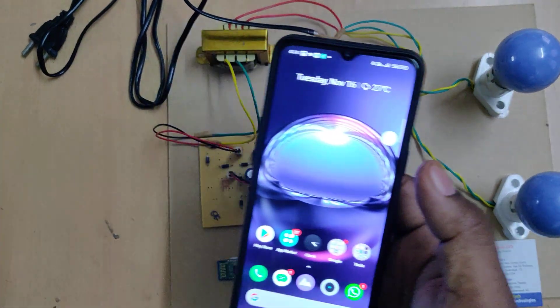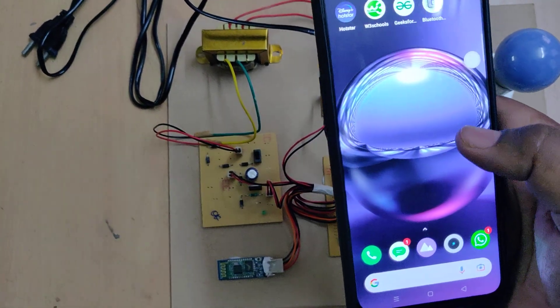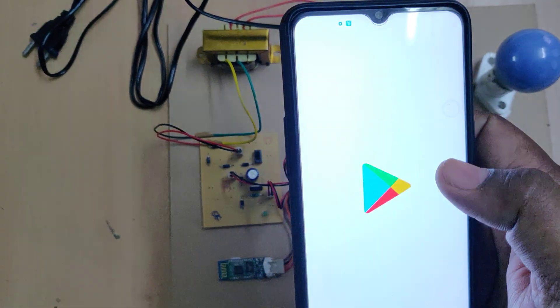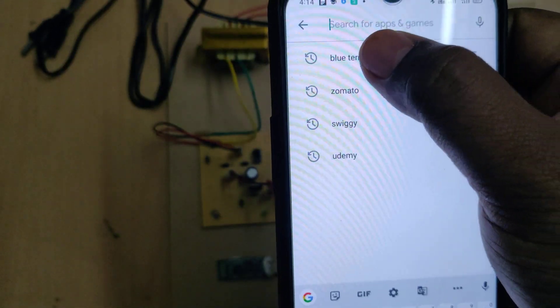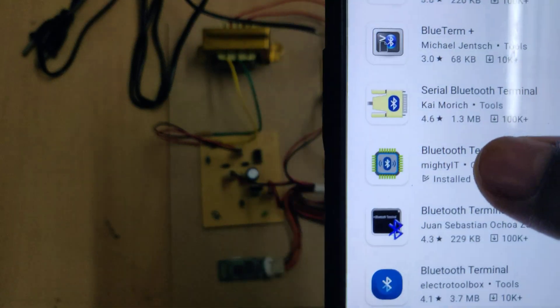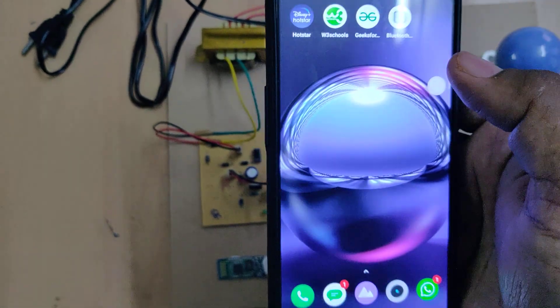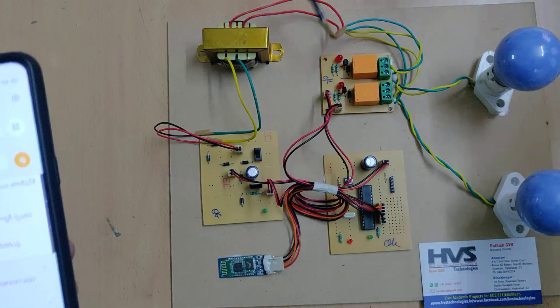Before switching on the kit, we need to install one application. Go to the Play Store and type "Blue Thumb" to find and install this application. After installation, the application will appear on your phone. Then switch on the power supply to the system.